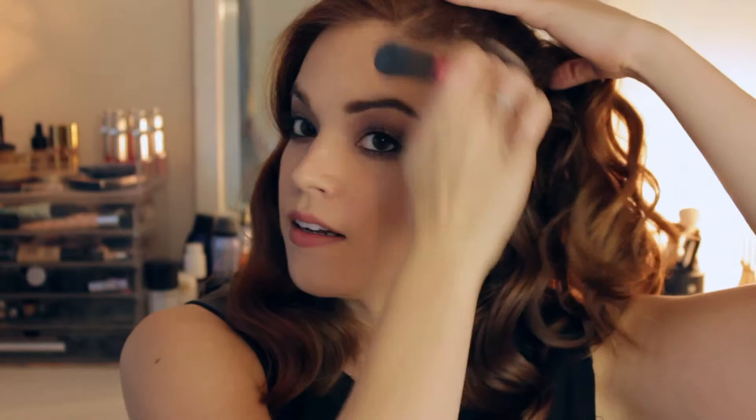Bring it right onto the apples of the cheeks because that's really going to work as a blush for us today. We're going to do a bold lip, so we really don't need to add any more color — let the lips and the eyes be the focus. Just right on the cheeks, forehead, and underneath the jaw, and that will just amp up your face makeup.